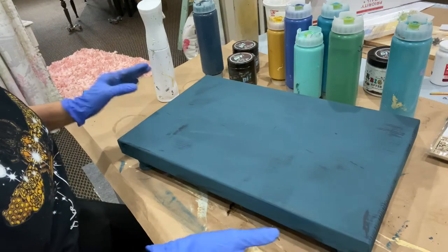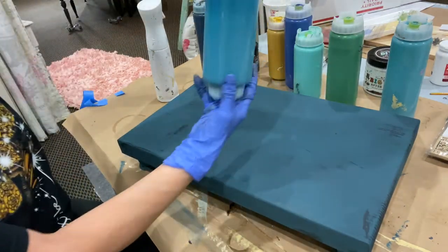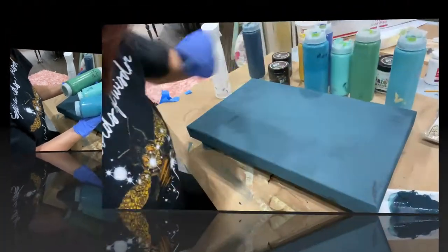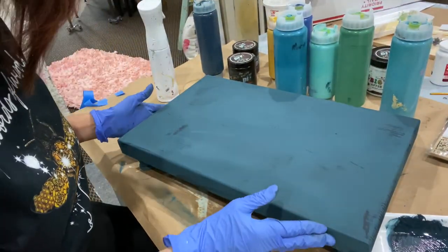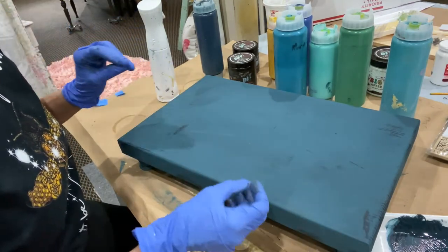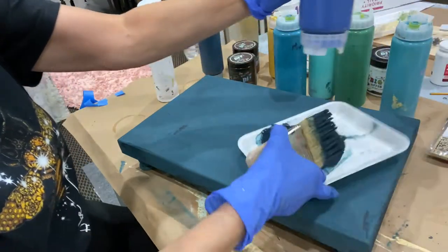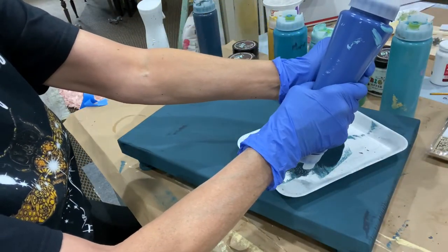I'm thinking about using some Mermaid Tail, some Old 57, some Salty Kiss. If I wanted my colors to blend, I would have applied my next color while my first coat of paint was still wet. But I don't — I want them to actually lay on top. So I'm going to go right in on my same plate with some Blue Iris.